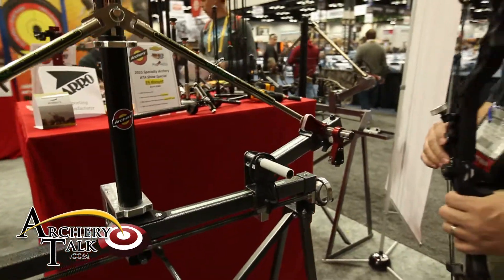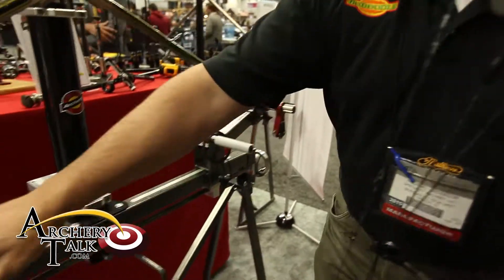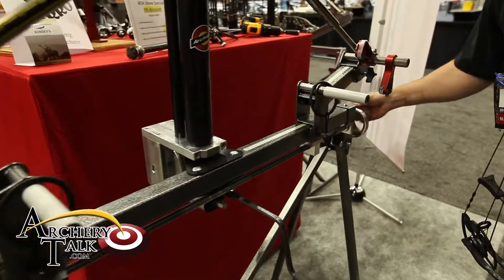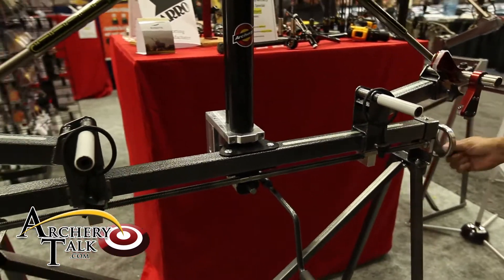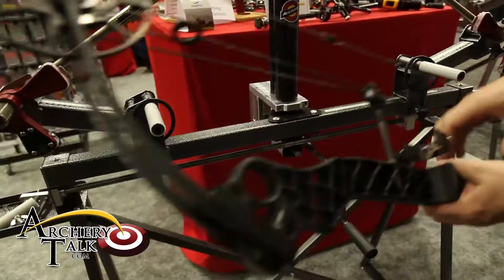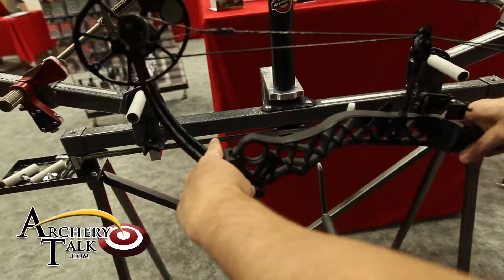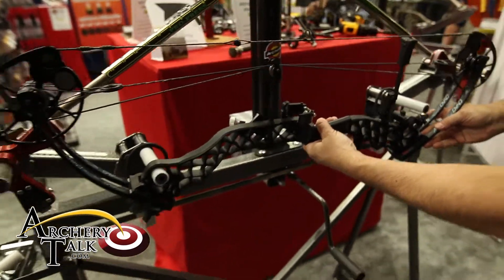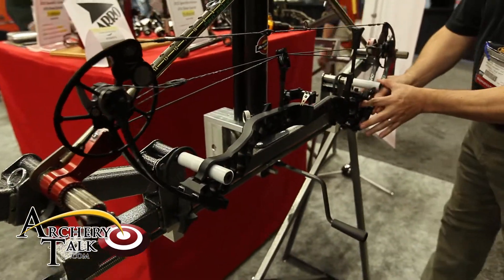The first step when putting a bow into the press is moving the supports in or out. You loosen these, turn your hand wheel, and move these in or out. On the Matthews, you're going to want to put them through the suppressor holes. On most bows, you're going to place these where the limb joins the riser, right here.